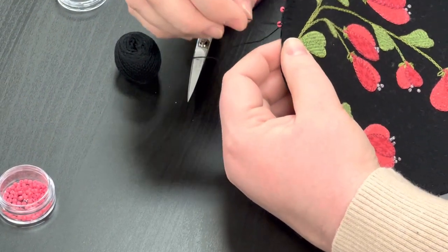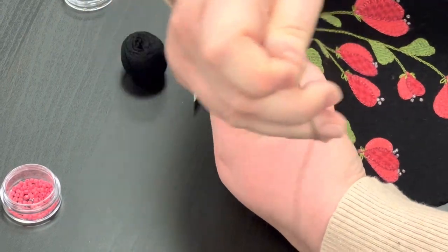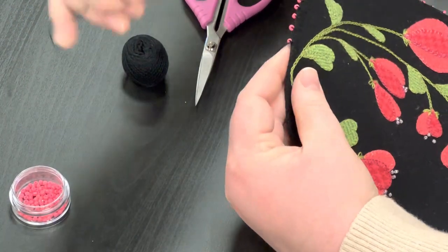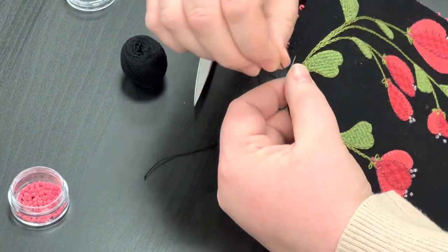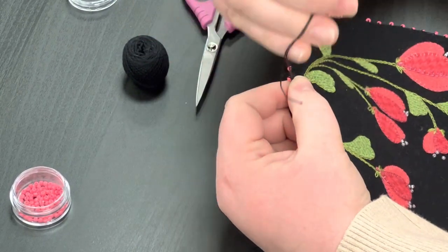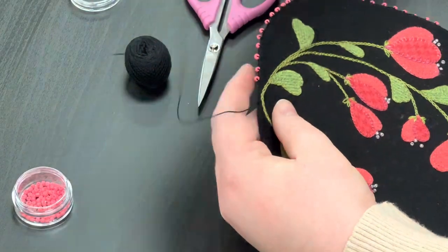A little tiny stitch into the fabric, over and under. We'll do that wrap again.